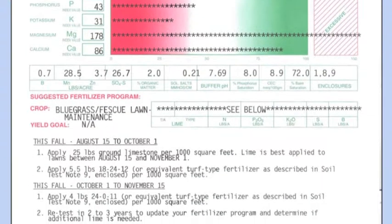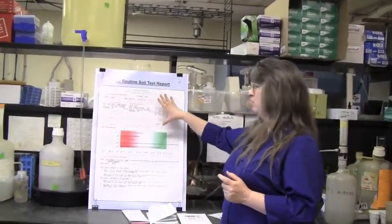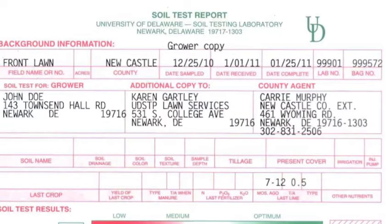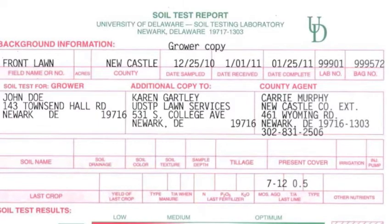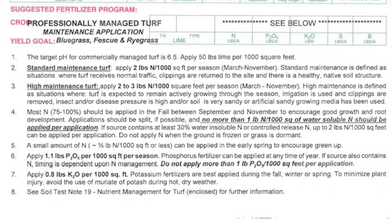Let's take a minute and look at what a soil test report tells you. The soil test report is basically divided into three areas. The first part tells us the background information about your sample — that's the information that you sent us on your information sheet. The middle part shows us what your soil test results were that were measured here in the lab. And the bottom part, which is your suggested fertilizer program, tells you how much lime and nutrients you need to add to get the growth of your plants that you're trying to achieve.